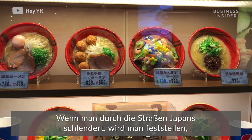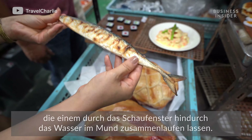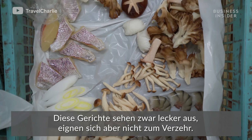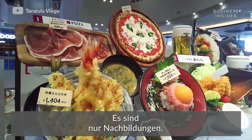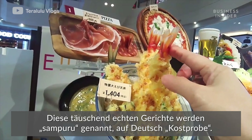Walking the streets of Japan, you'll notice that almost every restaurant has glistening, perfectly plated food tempting you from their window. It looks mouth-watering, but you can't actually eat it — it's all fake. These deceptive dishes are called sampuru, from the word sample.